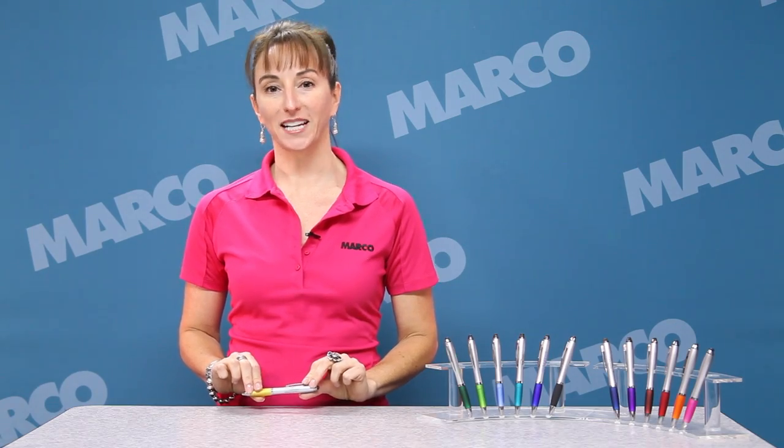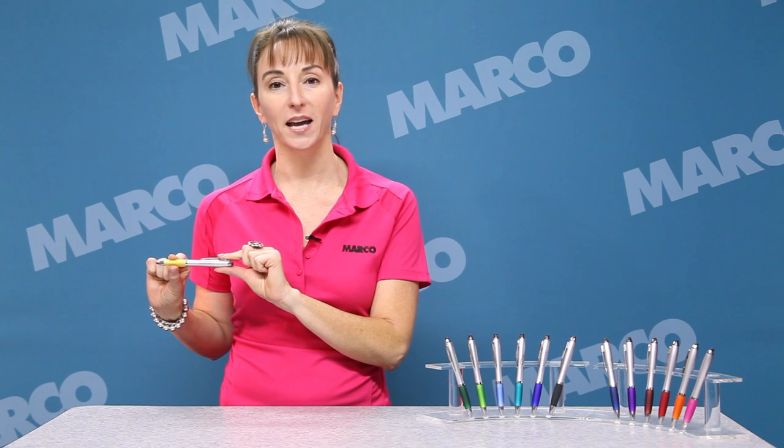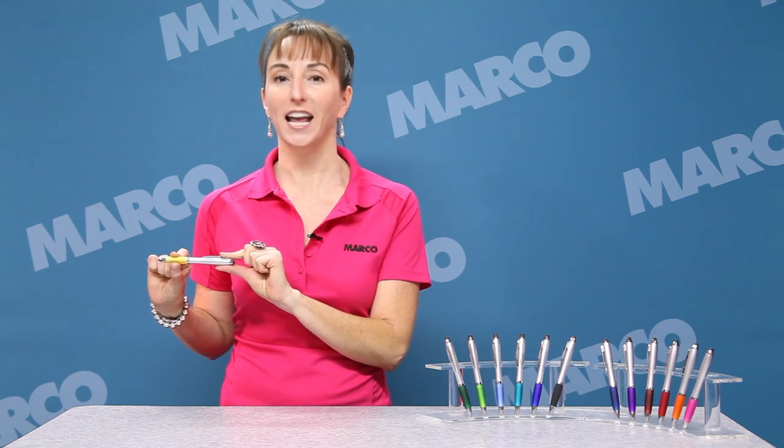Hi, I'm Jen with your Marco Minute. Looking for your next promotional pen to display your message? The Silvertone Curvaceous Ballpoint Pen with Stylus is perfect for any occasion.